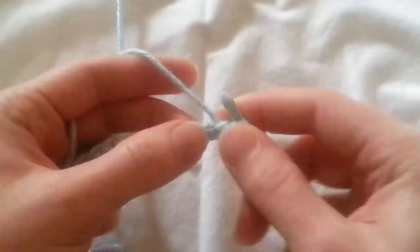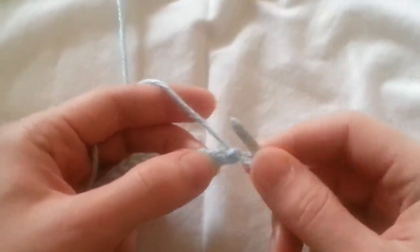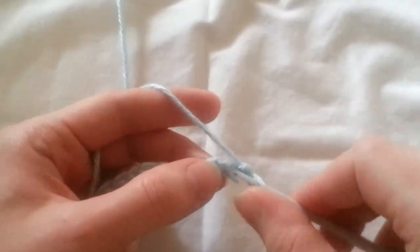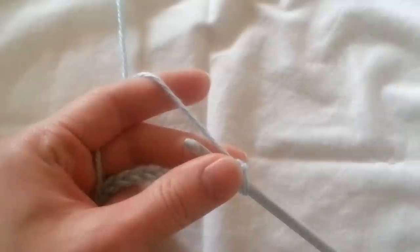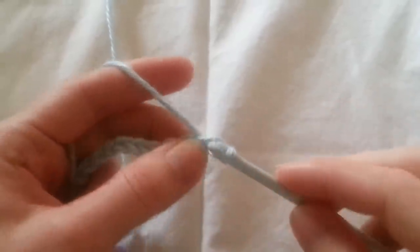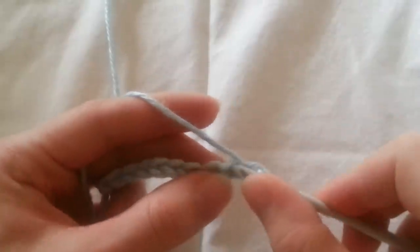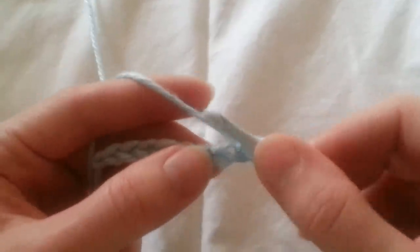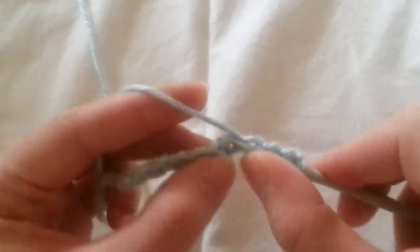Now we're going to go ahead and pick up stitches. We're going to start by going into the second loop from the hook. So you insert your hook, yarn over, pull up a loop. Insert hook, yarn over, pull up a loop. And we're going to do that all the way down to the end.